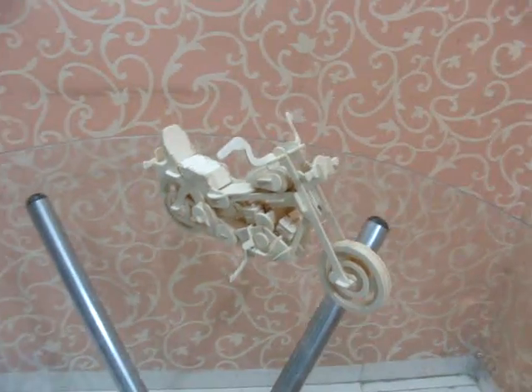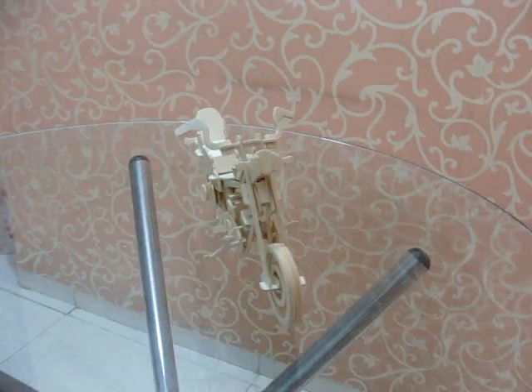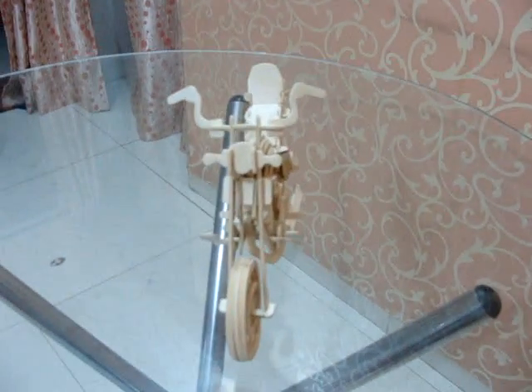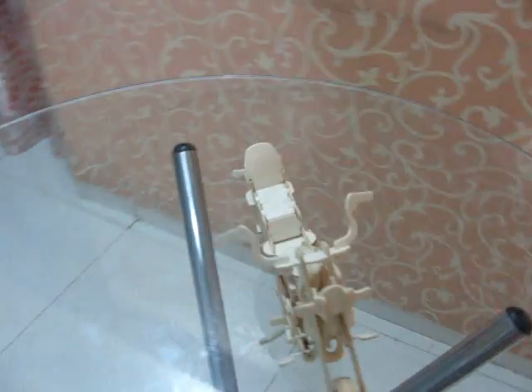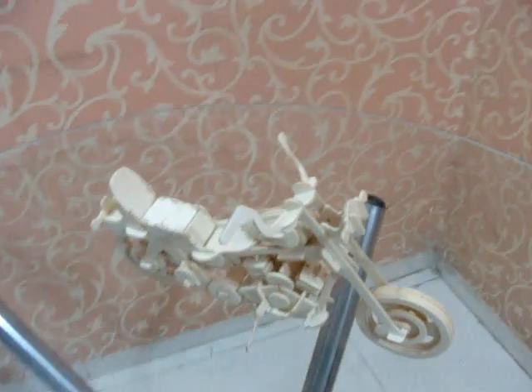This bike is really awesome. We are going to take its front view now, then the top view — you can see the handle and seat. Now take a close look at the engine. Here is the footrest and the chain cover. You can find the back view with little indicators.